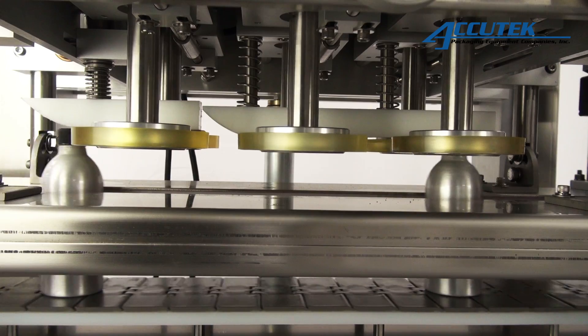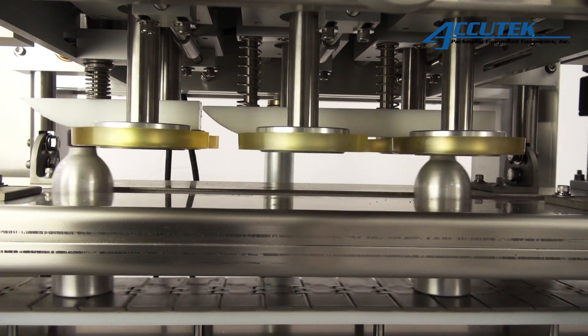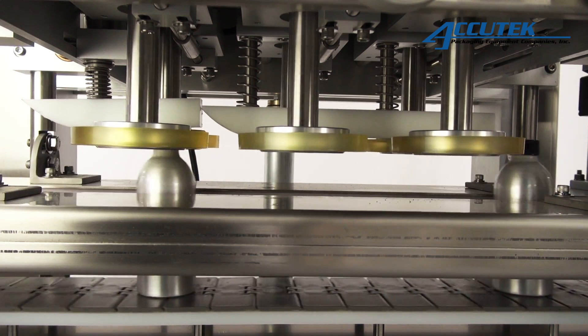Cantering bottle grippers allow these spindle cappers to accommodate almost any bottle type or shape including PET, PP, PVC, HDPE, LDPE, and glass.